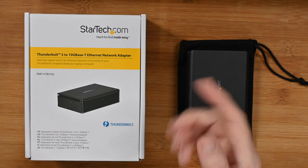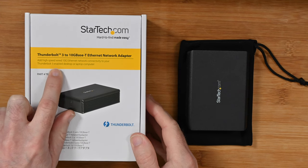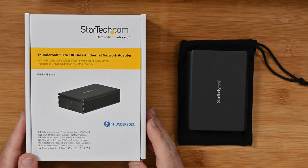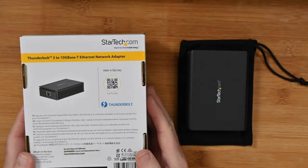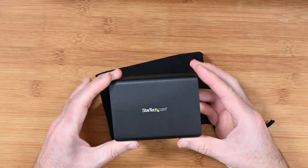First of all the box — picture of the product on the front. It says add high speed wired 10G Ethernet network connectivity to your Thunderbolt 3 enabled desktop or laptop computer, so something like a MacBook Pro or another laptop or desktop that features Thunderbolt 3. On the back we've got some extra information about the product including the part number, a two year warranty, and it's a really great product.